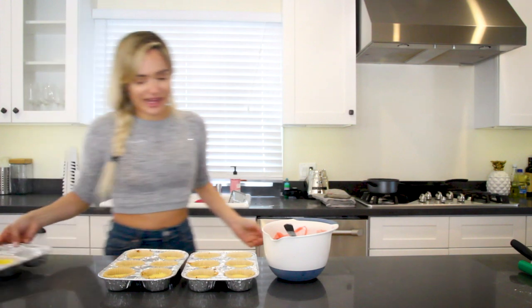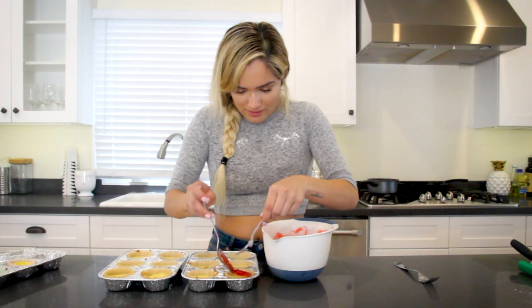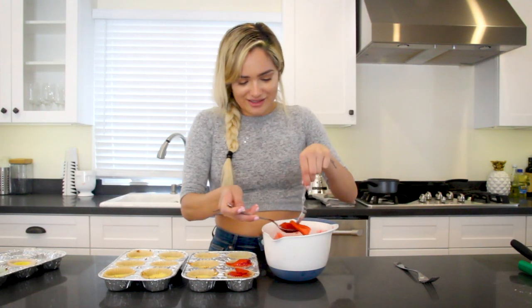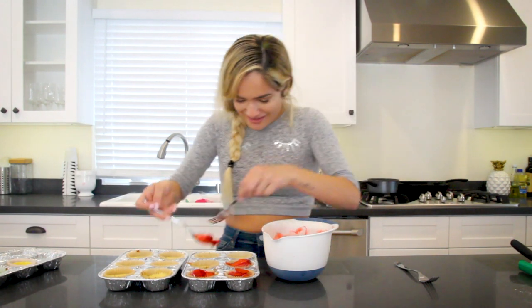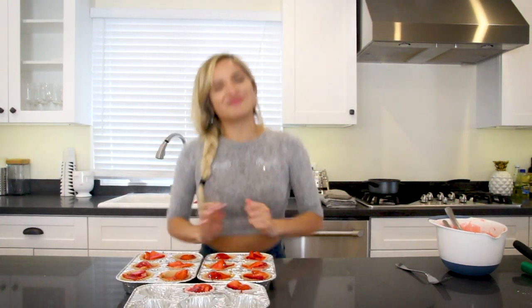I'm going to take my little cheesecakes and then top them with the strawberry mixture. Make them real cute. It kind of looks like I know what I'm doing, right? I'm real confident now — they look cute. So now I'm going to set these in the fridge for several hours — that's what the directions say. So we're going to watch a movie and lollygag a little bit, and then we'll take them out and see how I did.